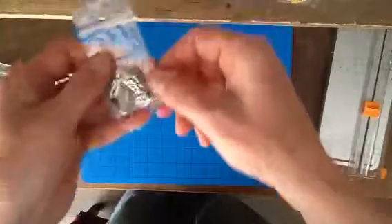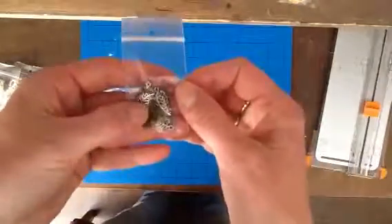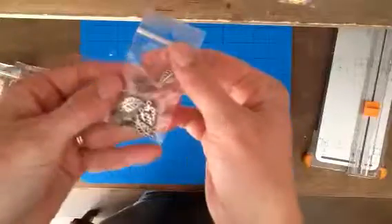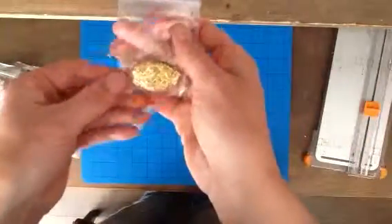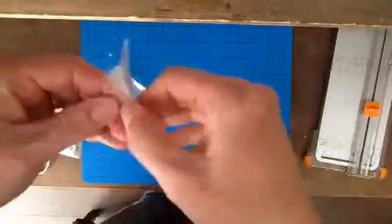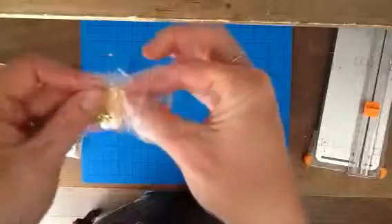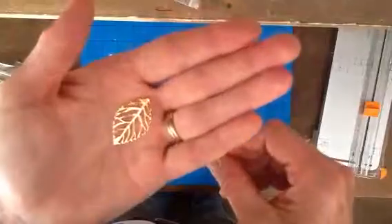And then I got these metal leaves, and these are silver and in bronze. And I also have the golden leaves — I'm going to get one out so you can see it a little bit better, because they're all stacked on each other. They're really pretty.